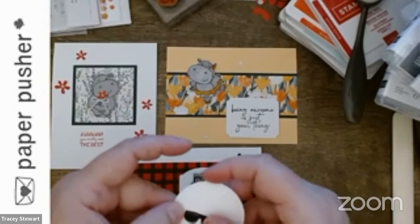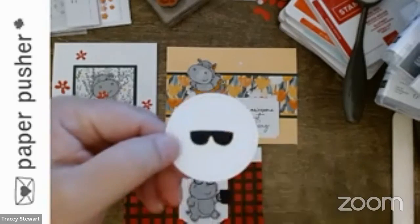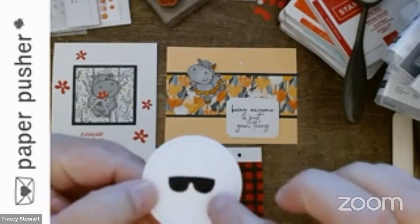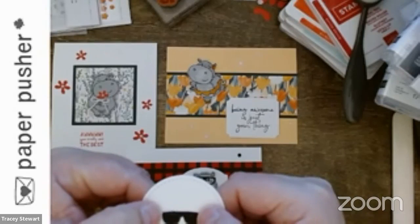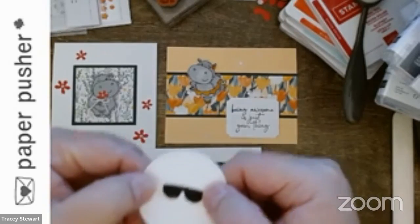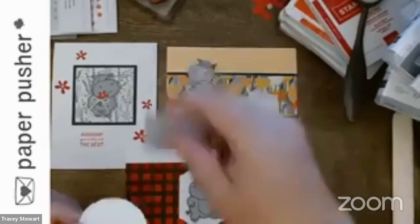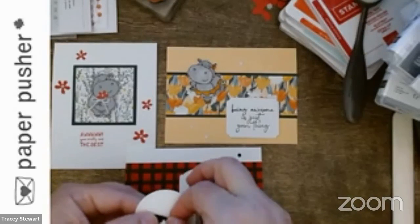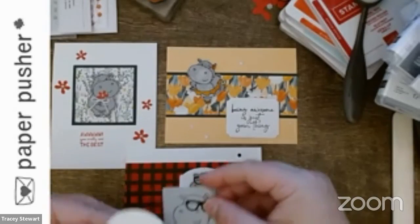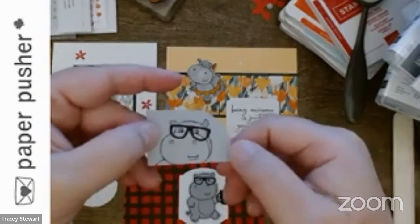To make sunglasses instead of just cool black glasses, you just put the two pieces back in. My suggestion: put the outline of the sunglasses roughly where you want it on your hippo. Peel the backing off, lightly tap it down, then peel the backings off the middle pieces and put them in.